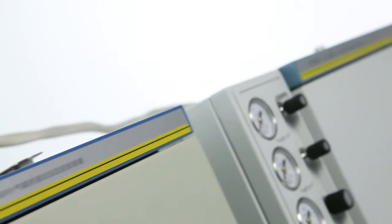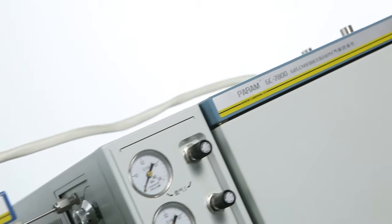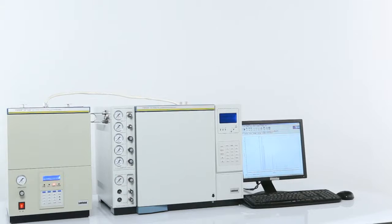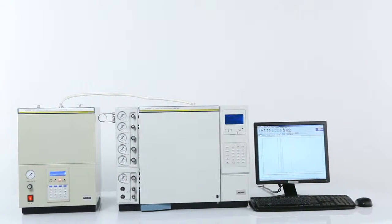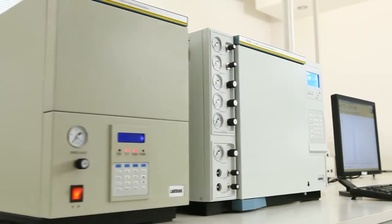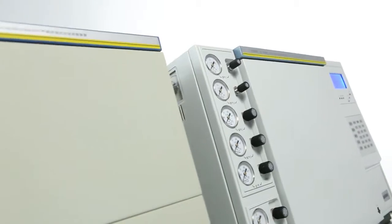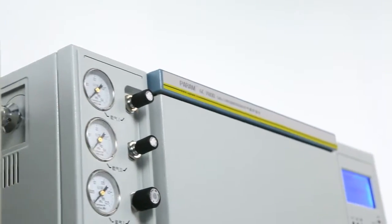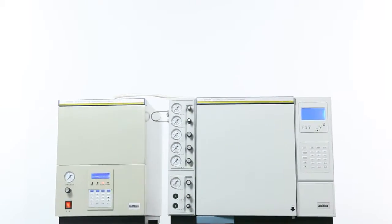The GC7800 Automatic Organic Solvent Residue Analyzing System is widely used in printing and packaging related fields, providing an excellent solution for testing services organizations, research institutions, packaging manufacturers, and food and pharmaceutical industries to conduct high precision residue and purity analysis of organic solvents.